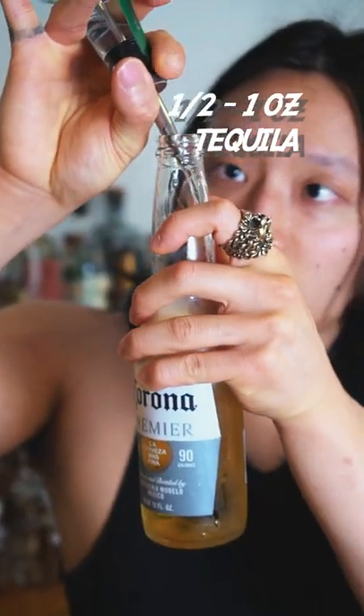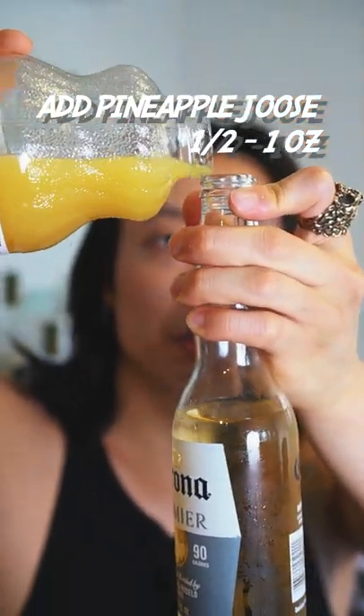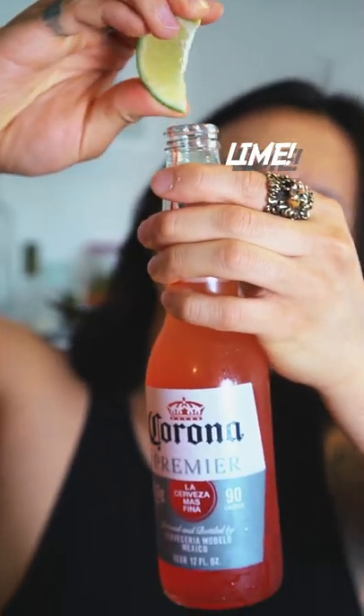Then you want to add about a half ounce of tequila — or an ounce if you're a savage. Most people put orange juice, but we're not most people, so we're gonna add pineapple juice, about the same amount, and a splash of grenadine.